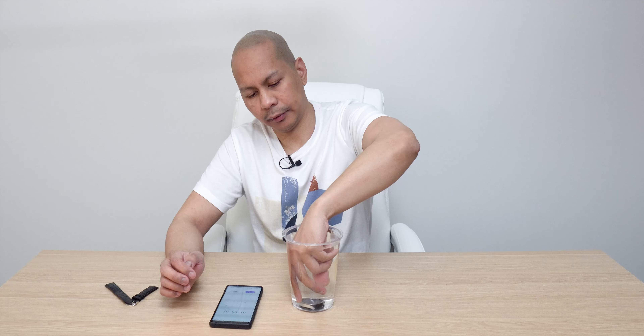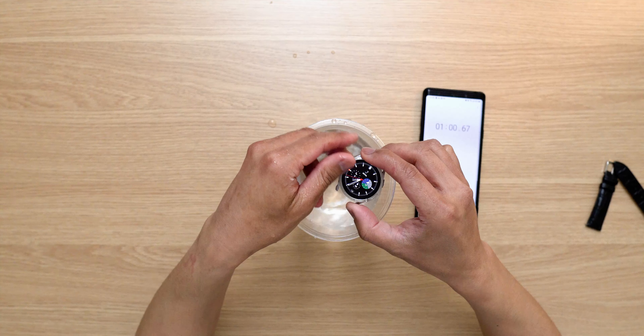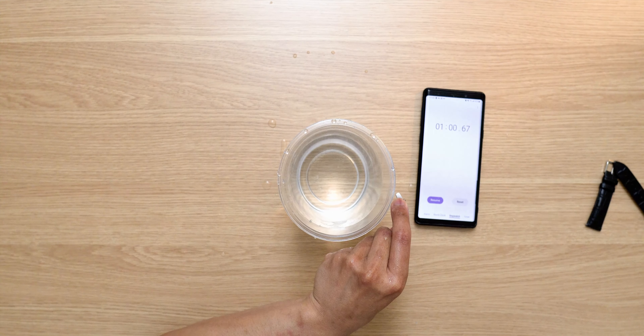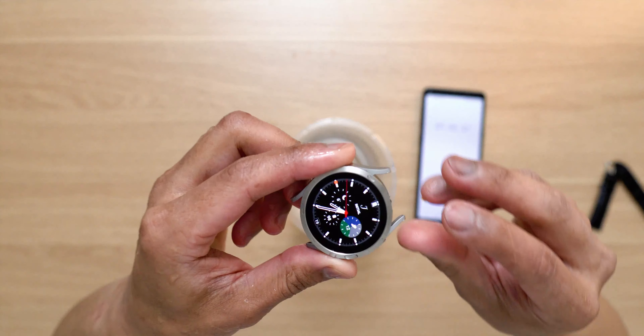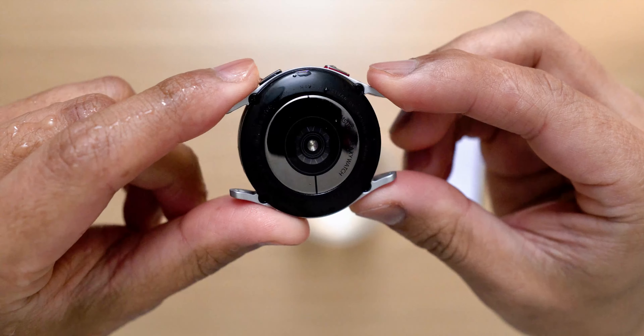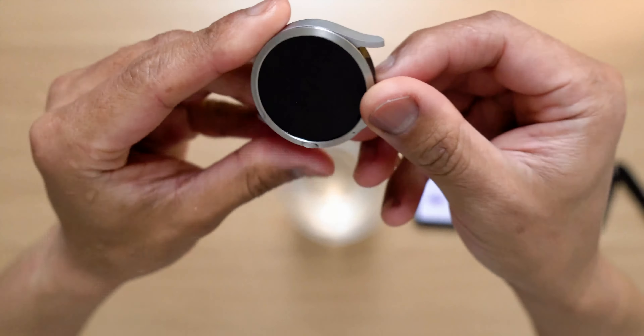Okay, stop timer and see where we're at. Take a close-up look — water all over the place. Now we're going to try to move the bezel around here and see if we have any movement whatsoever.